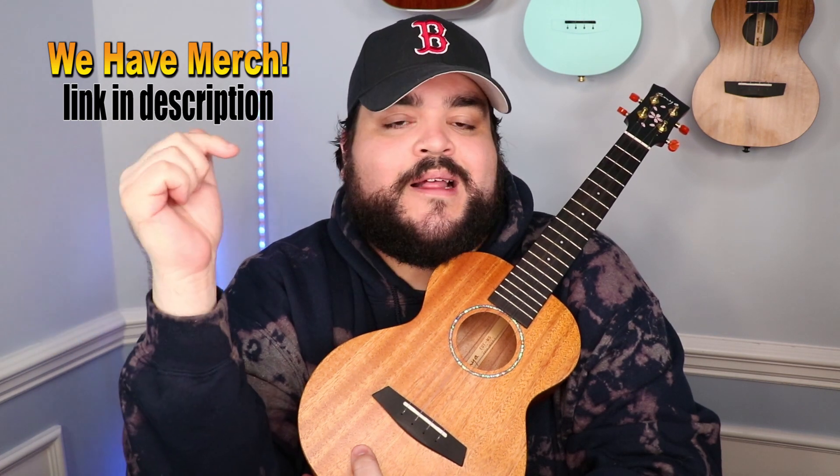Thank you so much for watching this video. We also have merch on this channel if you want to support — the link will be in the description. If you get some merch and want to show it off, you can follow me on Instagram and I'll always be reposting. If you learn a song from any of my videos and want to share it with the uke fam, tag me on Instagram and I'll share it out to all 56,000 Instagram family members. It really means a lot to me that you guys are here and enjoy these videos.